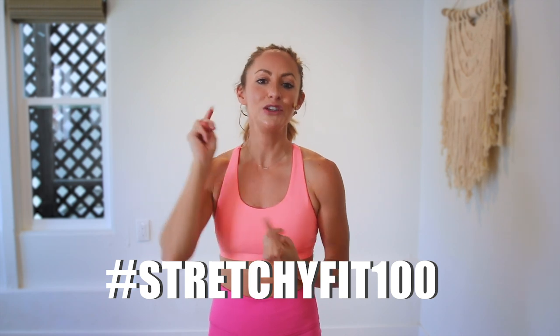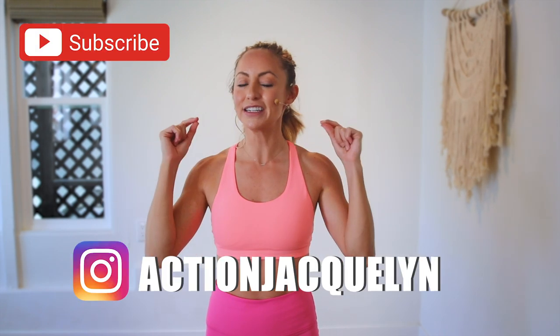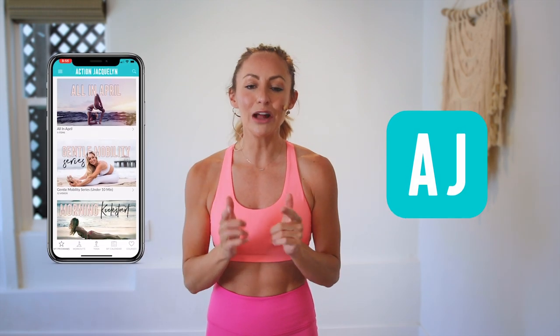Good job! Shake out those legs — that was amazing. I am so proud of you. Make sure that you check in with me using hashtag StretchyFit100 so I can see your beautiful face and body doing all this amazing work. Don't forget to subscribe to my YouTube channel right here so I can continue to bring more free challenges and workouts to you. If you are looking for an at-home workout program, download my StretchyFit app — join me and the rest of the community because you get a new workout every single day. Tons of variety with barre, yoga, and HIIT workouts. You will stay consistent and see your body goals come to life. I love you so much — great job today, and I will see you in the next video. Bye-bye.